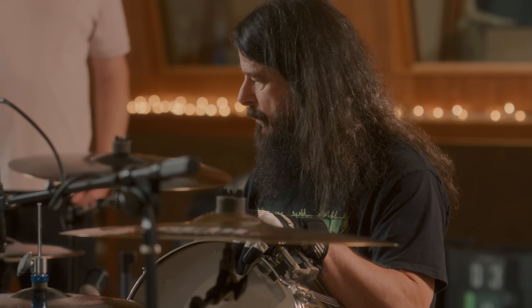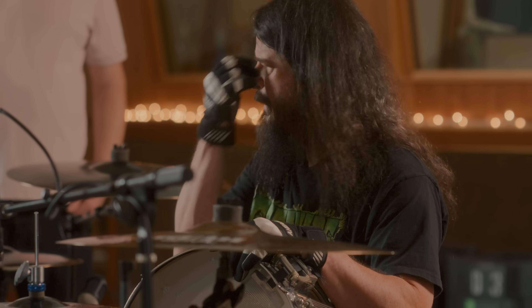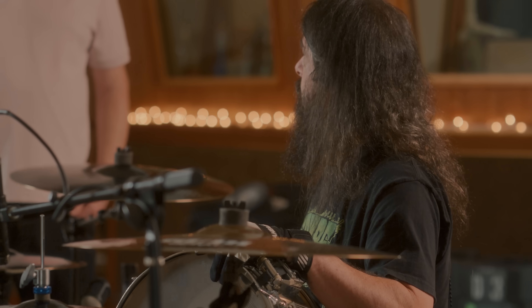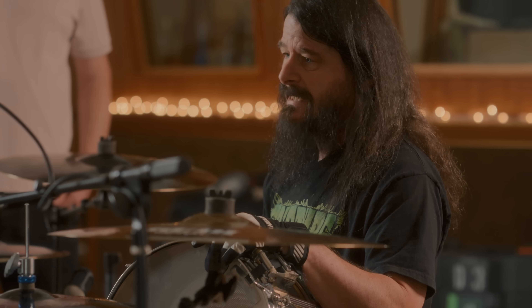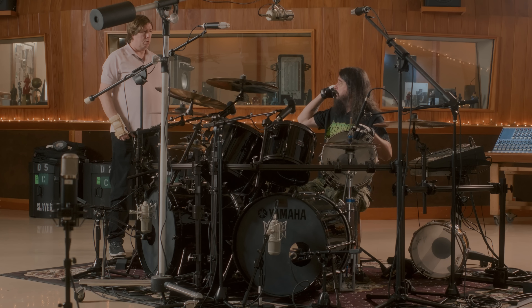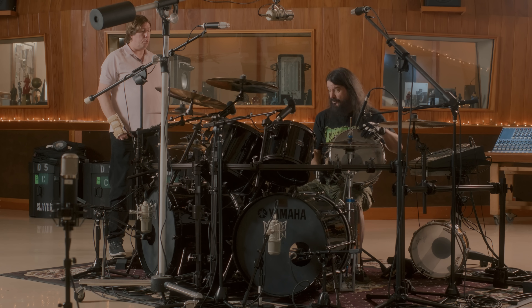First time I used this drum, I was working on Slayer's Undisputed Attitude record and we were at Capitol Recording Studios - I think it was Studio B. Really good sounding room. And that's where I started listening to the drum sound in the cans of the room. Because they said the room sounded so good, I said, 'Hey, let me hear the room sound.' They put it up there and I'm like, 'Oh my God, wow.' I never thought about doing that before.